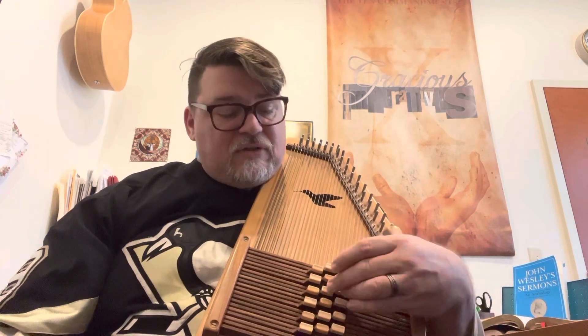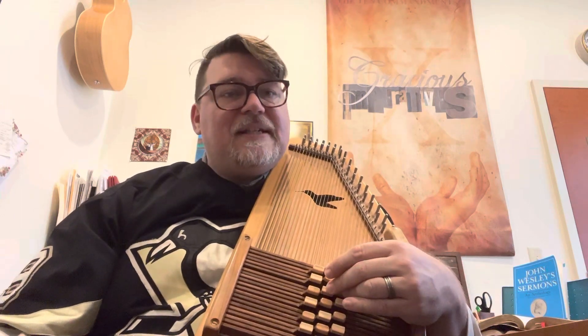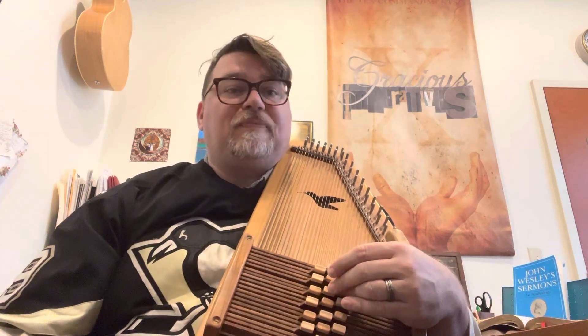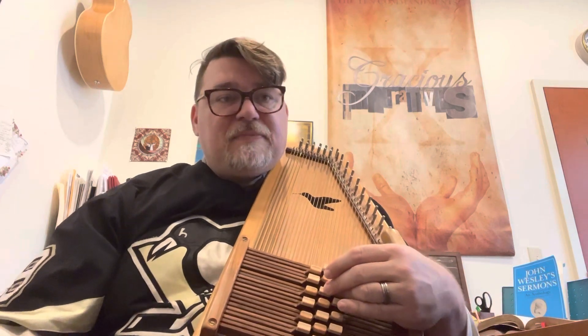You need a 1 chord, a 4 chord, a 2 major — not your minor, but a major. You'll need a 5 chord, a 5 with a 7 if you have it, a 5-7. And if you have a 2 minor, that is needed as well. So in the key of G, you're looking at a G, a C, a D, a D7, and then also an A major and an A minor. That's all the chords you'll need. Let's play.